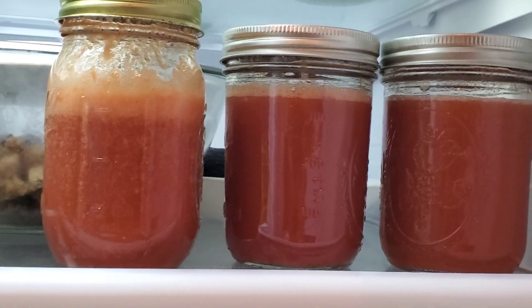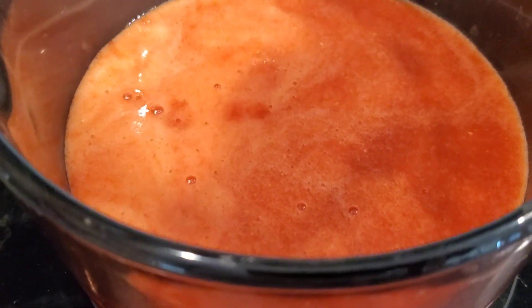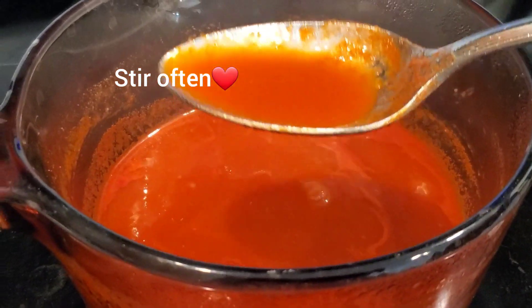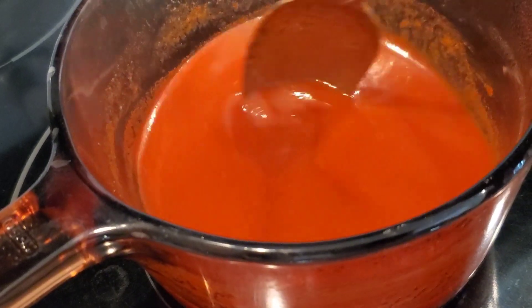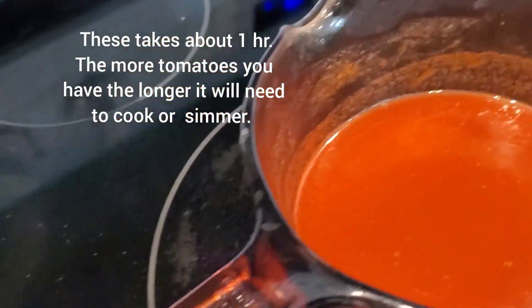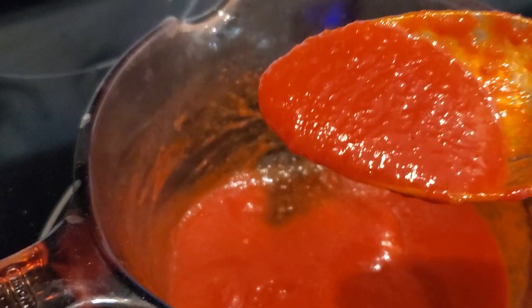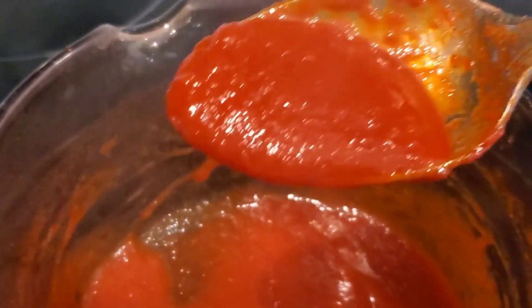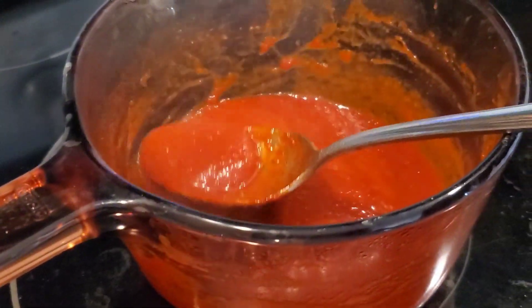Here I have my glass pot, and I'm pouring in the tomato juice that we pressed earlier. This is the result. You can add onion powder, garlic powder, apple cider vinegar, white or black pepper, salt, and sugar to your liking — depending on how much sugar you prefer. Keep in mind it will evaporate, so don't put in too much sugar. Just mix it and set it to a simmer temperature, then come back to check on it periodically as it gets thicker.